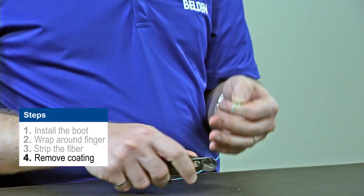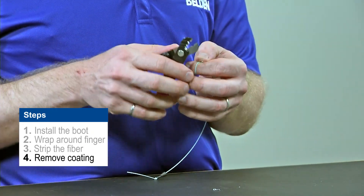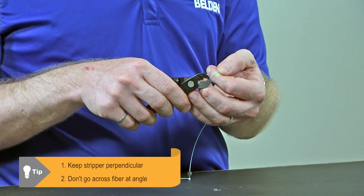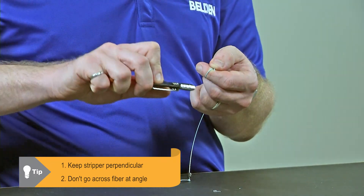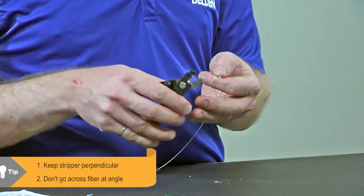What you're going to notice is that as I did that, I got a little bit of white residue that came off on both my stripper and a little bit left on the fiber. I'm just going to make one more pass. As I'm removing the primary coating, it's very important to make sure that I keep my stripper perpendicular to the fiber. I don't want to be going at an angle — that's going to cause scratches and cracks along the surface of the fiber which may eventually break. So we always want to stay perpendicular.